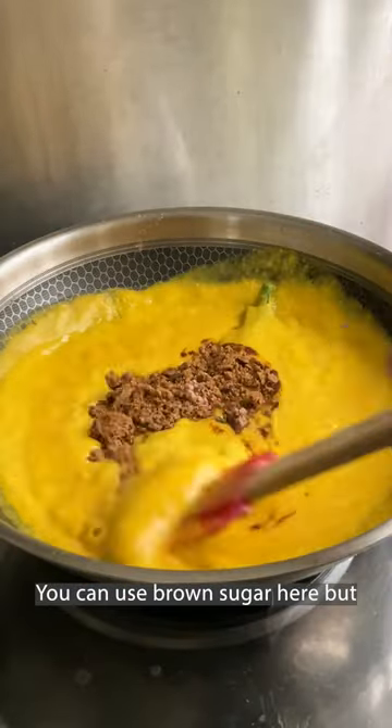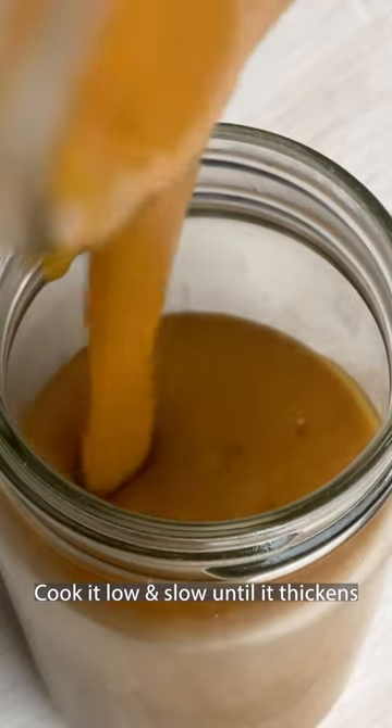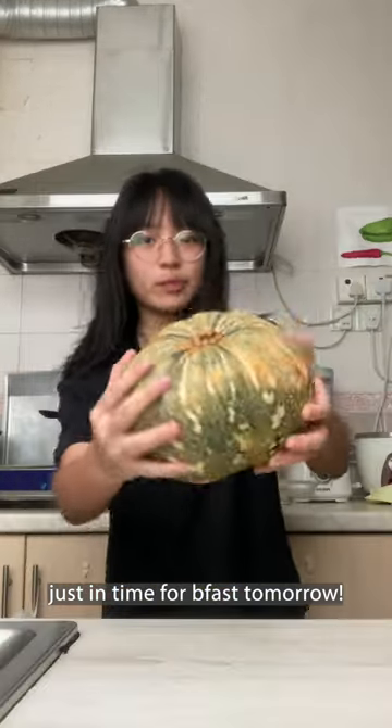You can use brown sugar here but I highly recommend gula melaka, which is coconut sugar. Cook it low and slow until it thickens, then pour into a glass jar. It will thicken up in the fridge overnight, just in time for your breakfast tomorrow. But today...